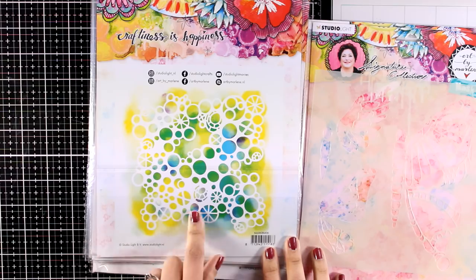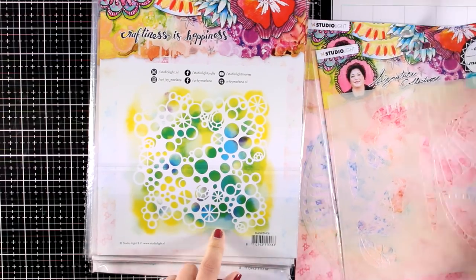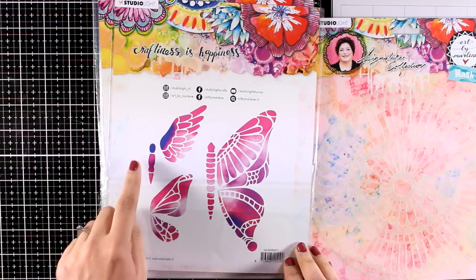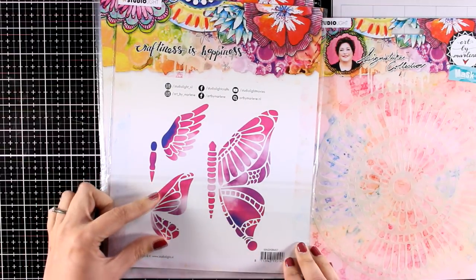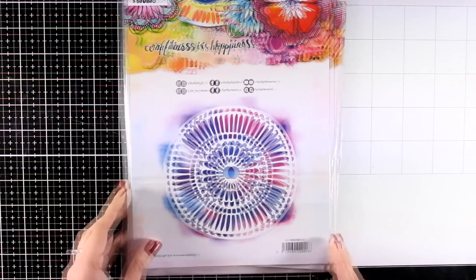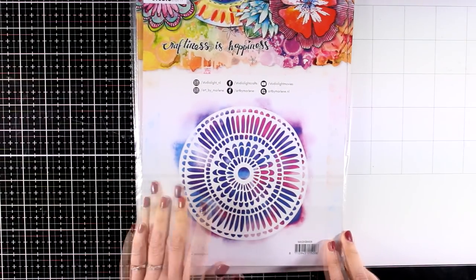This is number 6 and it is full of little bubbles and dots — I love bubbles on my art journal pages. That's stencil number 7, which gives you different parts of a butterfly like the wings and the main body that you can put together on your own. And finally here is a big mandala which is stencil number 8.